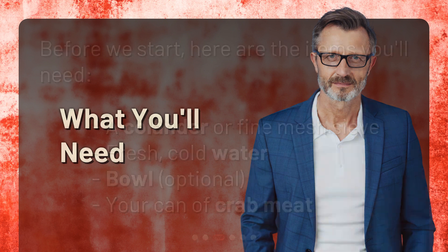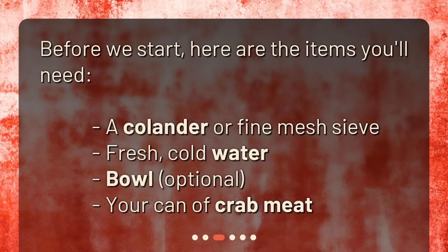Before we start, here are the items you'll need: a colander or fine mesh sieve, fresh cold water, a bowl (optional), and your can of crab meat.